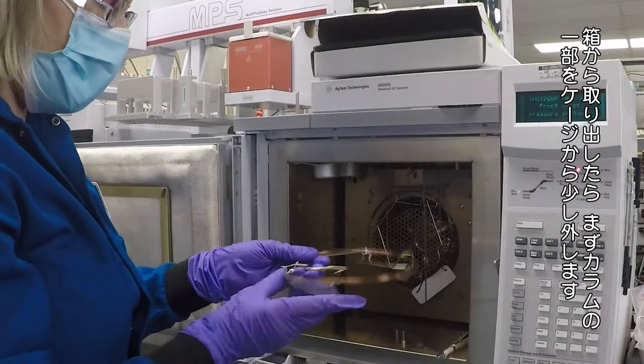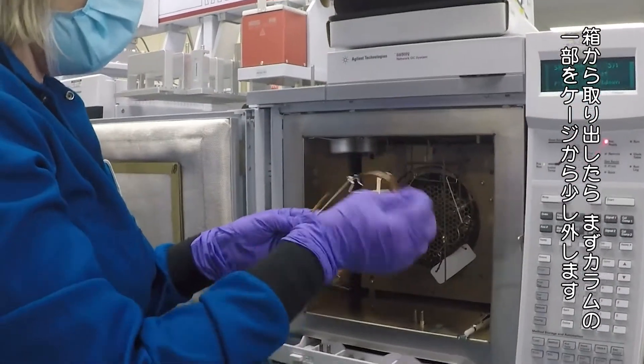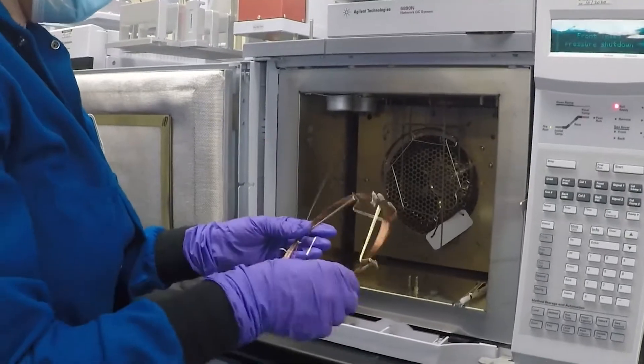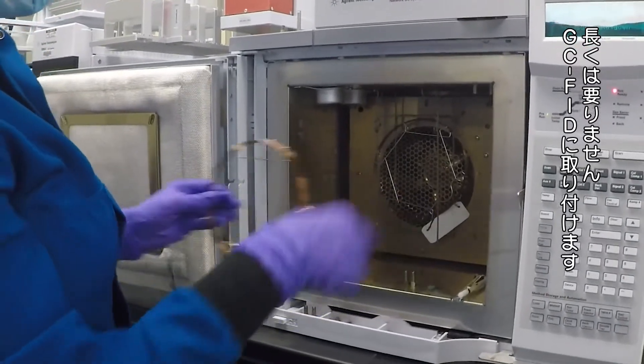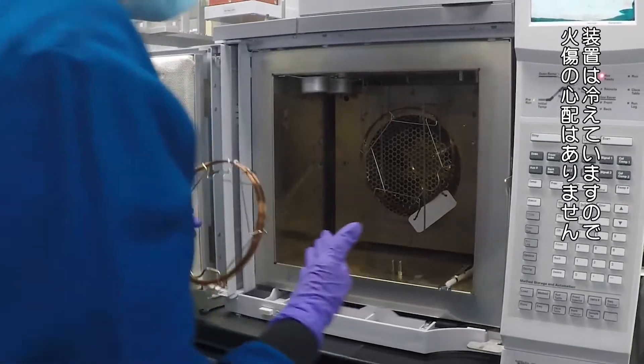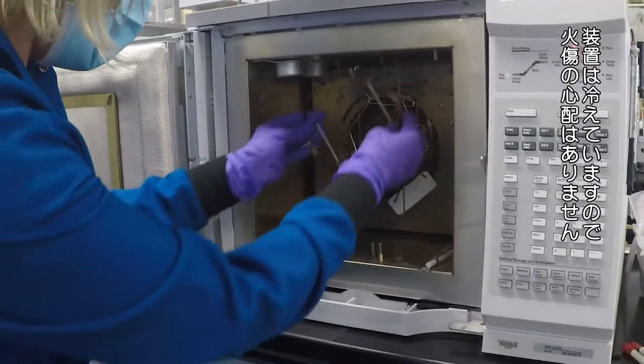I'm going to take it out of the box and take a little bit of column out of the cage so I have something to work with. I don't really need much. We're going to install it in a GC FID, and I've got all the fittings cooled down so I don't have to worry about using rubber gloves — they won't burn.